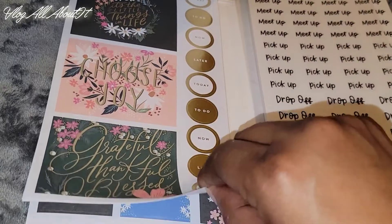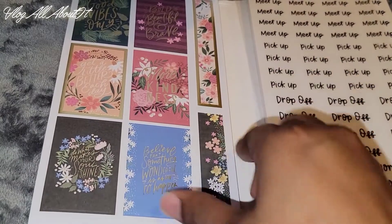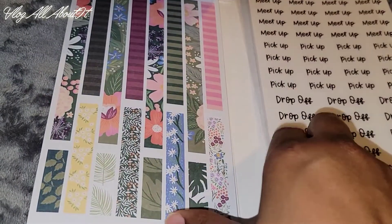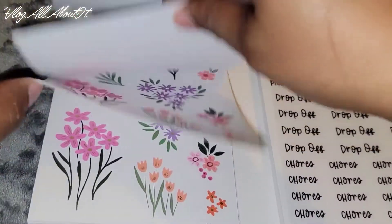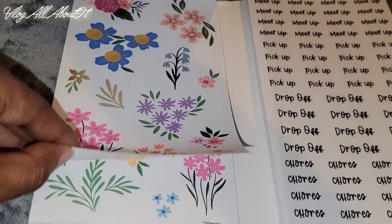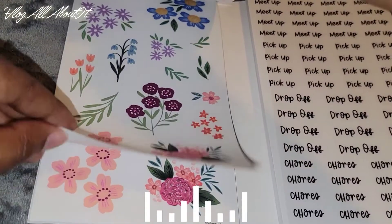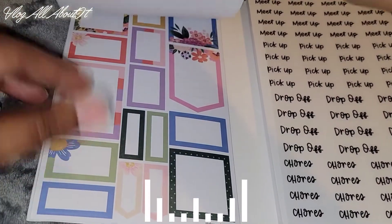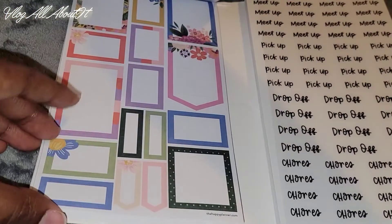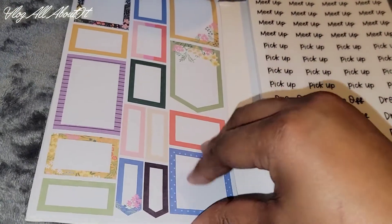And the word stickers, the quotes, the washi stickers — yeah, I know a lot of people really love flowers. Flowers are pretty, but I'm not like, all into them. And again, you can never have too many box stickers. I like how they have some layered effects to them.